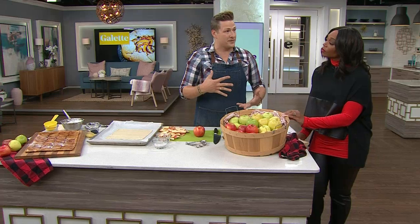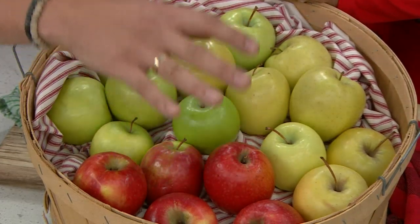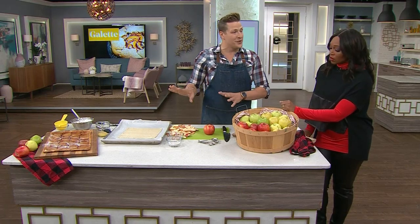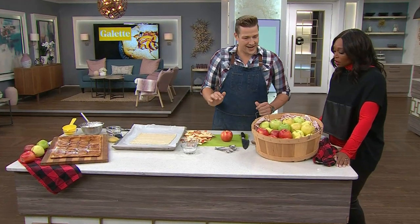If you like a little tartness, you could use a Granny Smith — those are super tart — or Pink Lady. Pink Lady is tart and sweet, kind of like the perfect apple, and that's the one we're going to use for the galette. I love that choice, especially because so much of the skin is going to be visible, so it gives you a nice, pretty look.